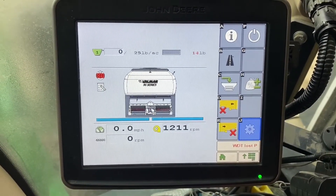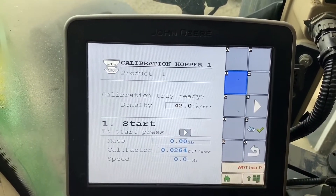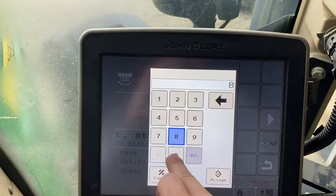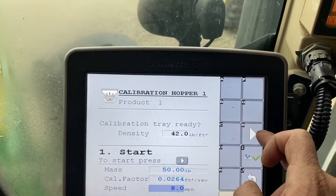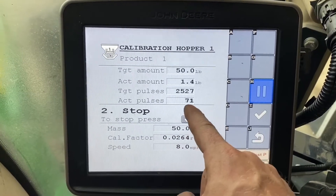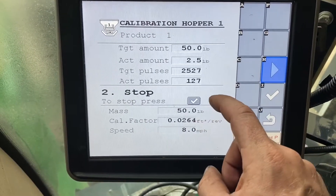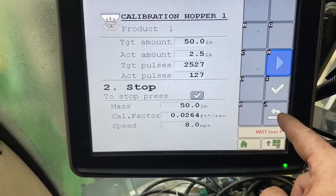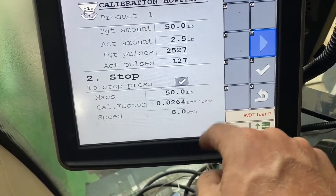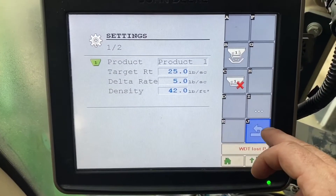Now I want to walk everyone through how to calibrate. Hit settings — this is the calibration button. You enter in the density of your product, which you do on another page. You tell it how many pounds you want it to spit out, and you tell it how fast you want it to pretend it's going. You hit play and you can see it's counting down: actual amount, target pulses, actual pulses. When it finishes, a box will show up that you have to enter in the mass that you actually caught, then hit the check mark button. What that does is it changes your calibration factor, which is cubic feet per revolution. It takes the cubic feet times the density of your product to get your actual target rate.